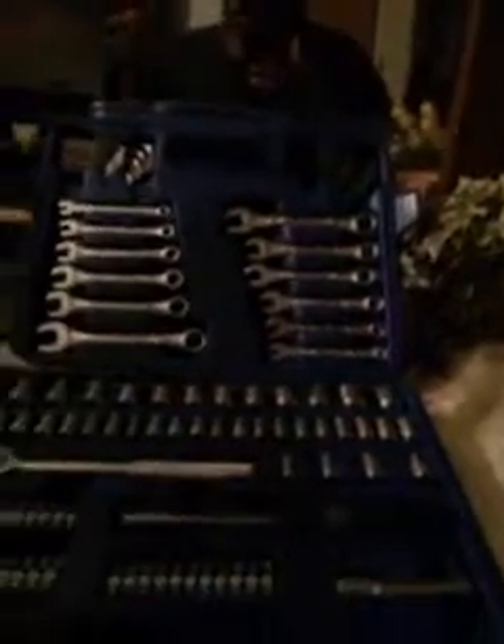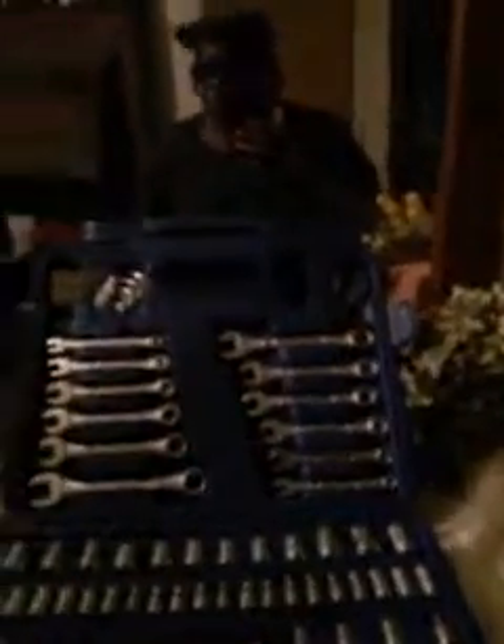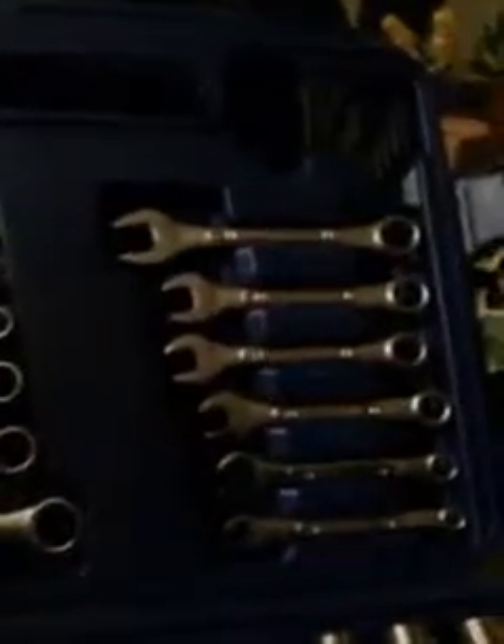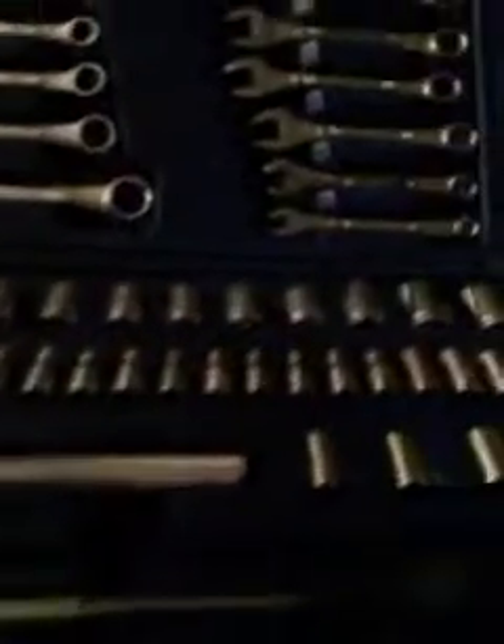Like when you're dealing with crank pulleys and motor mounts and stuff like that, I recommend you use impact sockets. Impact stuff is a little more expensive, but they are better quality tools. So if you're doing heavy stuff, go with the impact tools for crankshaft pulleys and stuff like that. This basic set right here is basically for small jobs like water pumps, radiators, power steering pumps, alternators, and even starters.